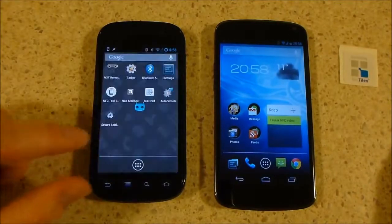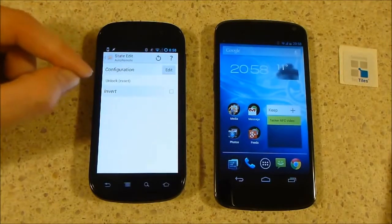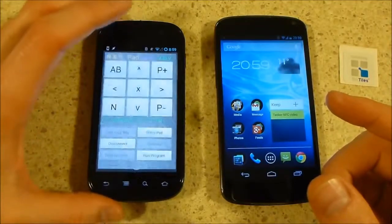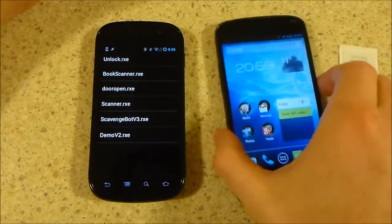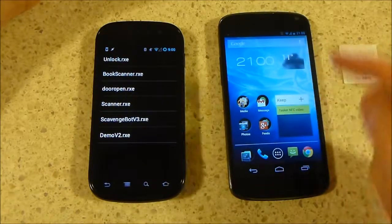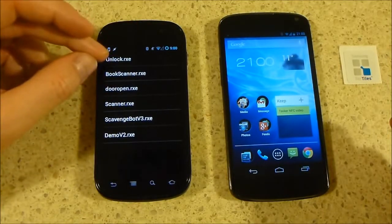Within Tasker on the Nexus S, we have an Auto Remote profile set up. So when it receives the message Unlock via Auto Remote, that is a trigger point for it to execute that task. In summary, the workflow is: you have this device on the window with the NXT Pad app open and the list of programs. When you bring your phone to the NFC tag on the window, NFC Task Launcher activates that NFC task, which sends the message Unlock via Auto Remote to the Nexus S, and then Tasker — once it receives that Auto Remote message — executes the task to activate the Unlock program on the NXT and unlock the door.